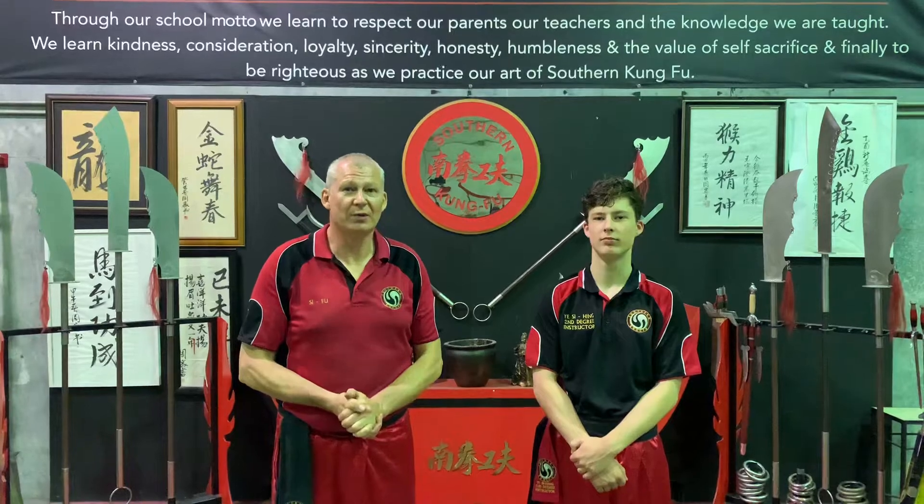My name is Brent. I'm the Sifu at Southern Kung Fu. My partner today is Yisi Hing Ben. He is the senior instructor here, and Yisi Hing means number two, the senior instructor.